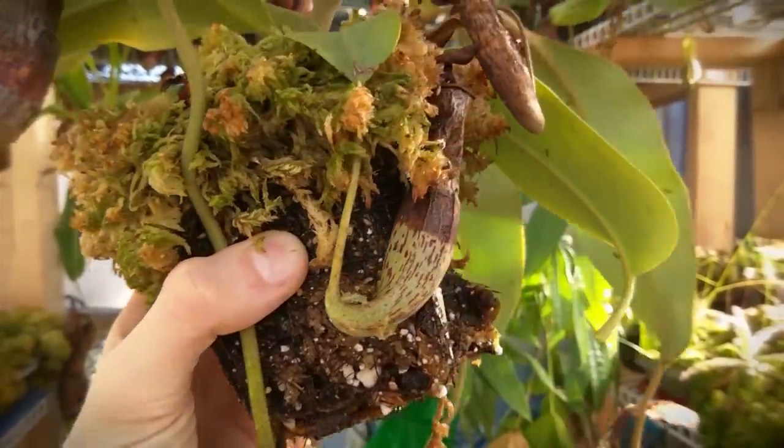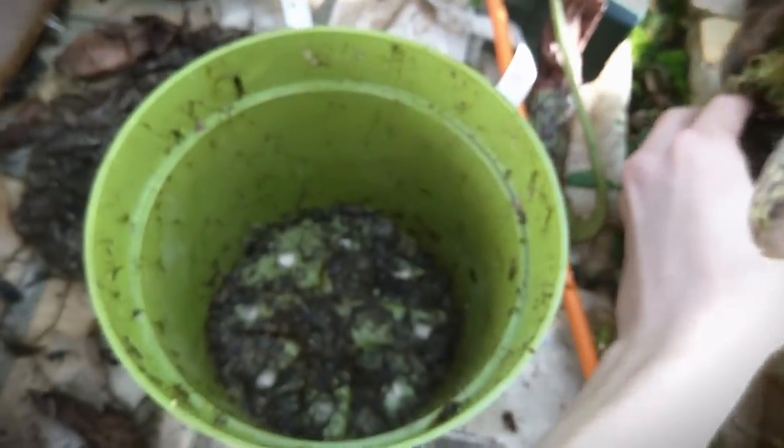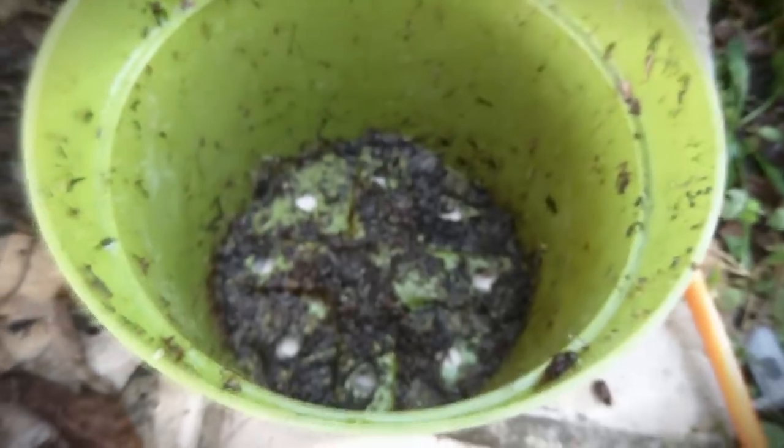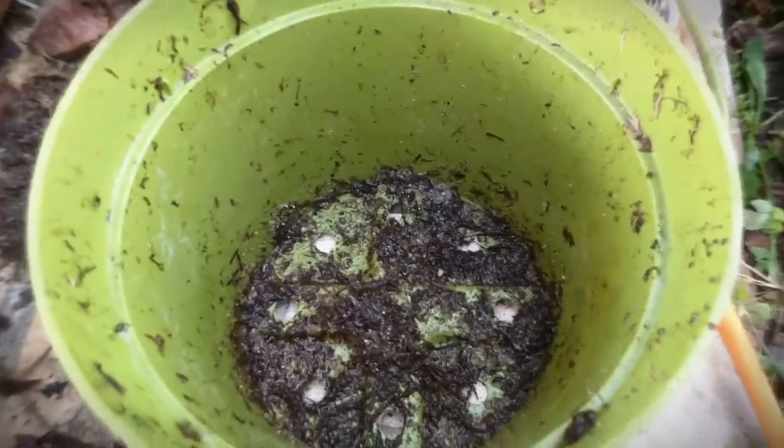So as you can see here, I have taken the plant out of the pot and I'm going to put it into its final pot and pack it in to where it's not too tight but not too loose. I don't want it to fall over since it's such a tall vine, but they do not like smashed roots. So just try to keep it airy when you're packing the stuff in.